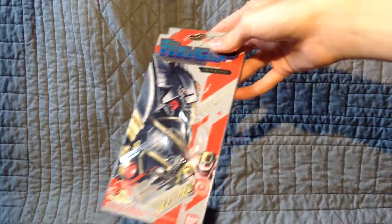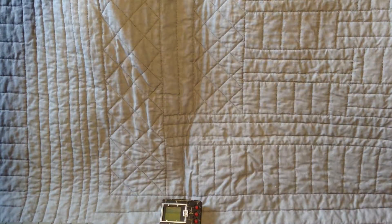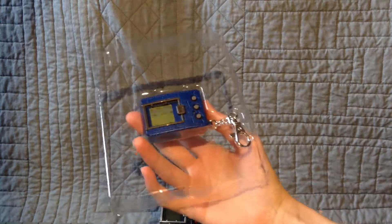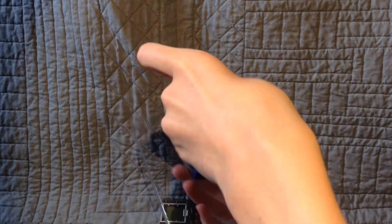I'm going to put the Japanese one's packaging on my shelf quickly here. Now it's time to take the English one out of its protective case. This is going to be my first time touching this. It's so fancy.